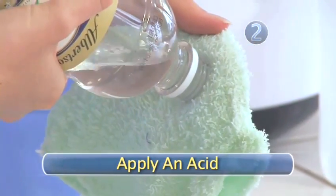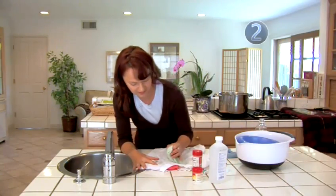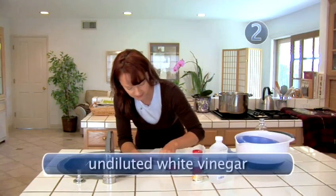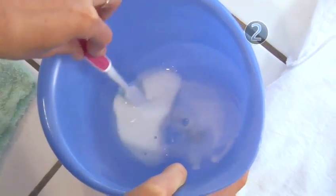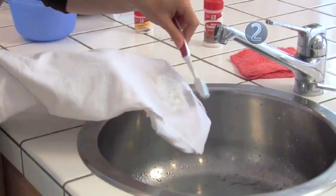Step 2: Apply an acid. Acidic cleaners work well on grass stains. First, try dabbing the stain with undiluted white vinegar. If the stain persists, make a paste of water and cream of tartar and apply it to the stain. After it dries, brush off the paste.